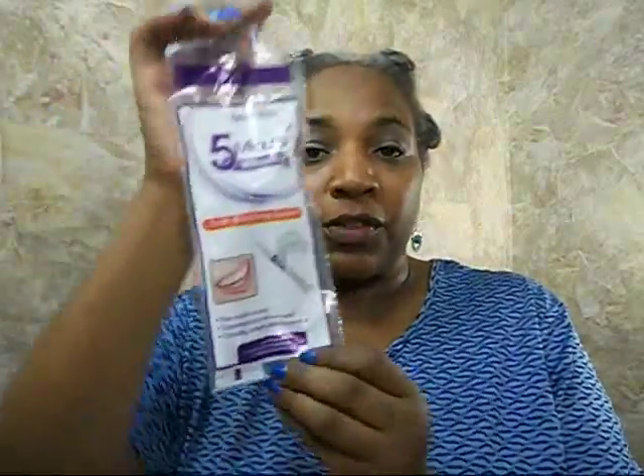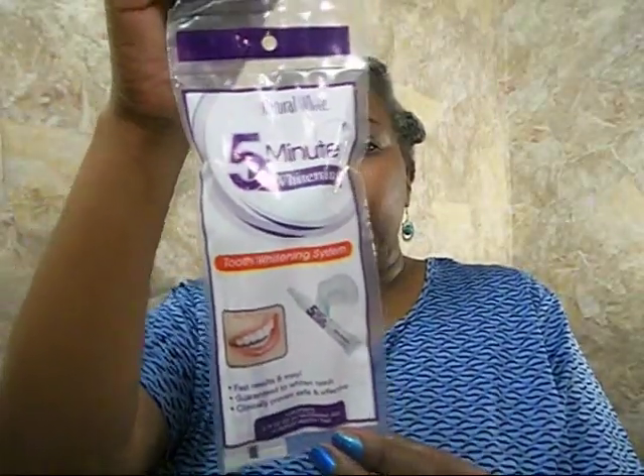The packaging says it's clinically proven, safe and effective. The contents are a 0.75-ounce whitening gel and one duplex mouth tray. Instructions say to brush your teeth first to remove debris, then apply gel sparingly in the top and bottom of the tray reservoirs, leave the tray in for five minutes, use morning and night, then remove, rinse the tray, rinse your mouth with water, and repeat until you achieve your desired shade.